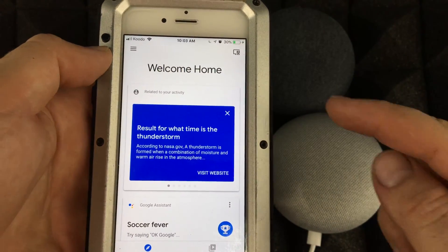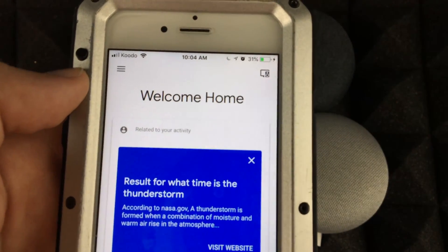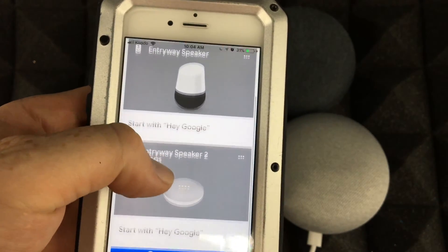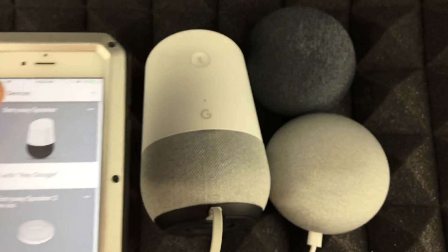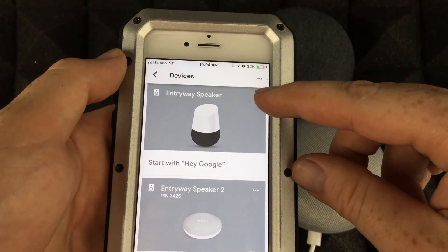Once you're in the Google Home app, you'll see an icon up at the top. Let me zoom in so you guys can see better. Tap right there and you'll see your devices. Most of you might have just one, so you'll see just one here. They should appear here regardless of whether they're turned on or off.